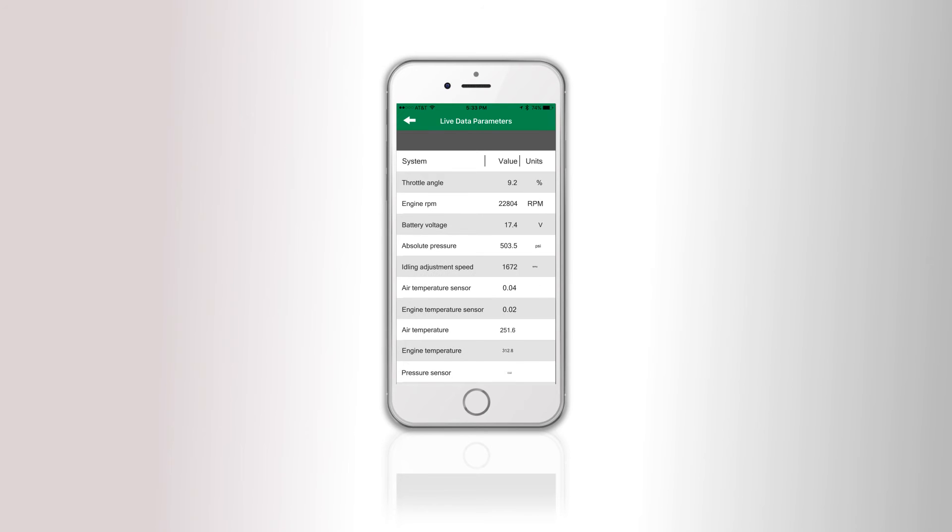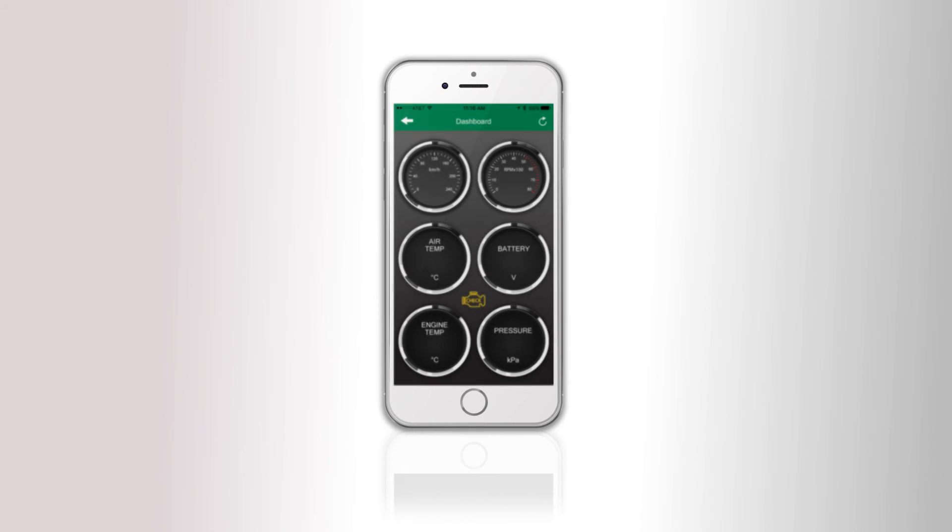Easily look up your bike's VIN number and electronic control module specs. View various parameters of your bike's systems live or use a virtual dashboard.